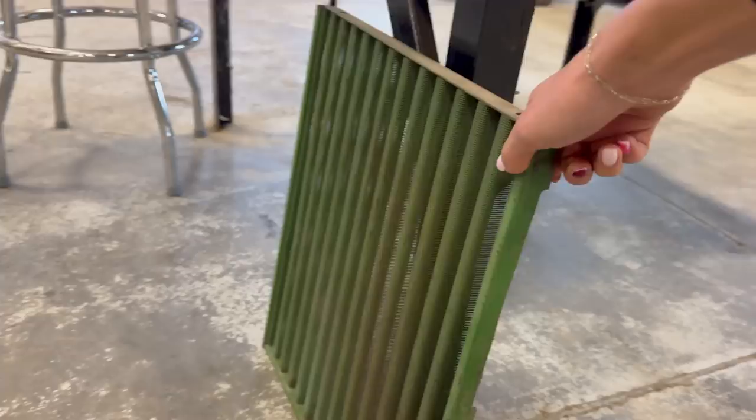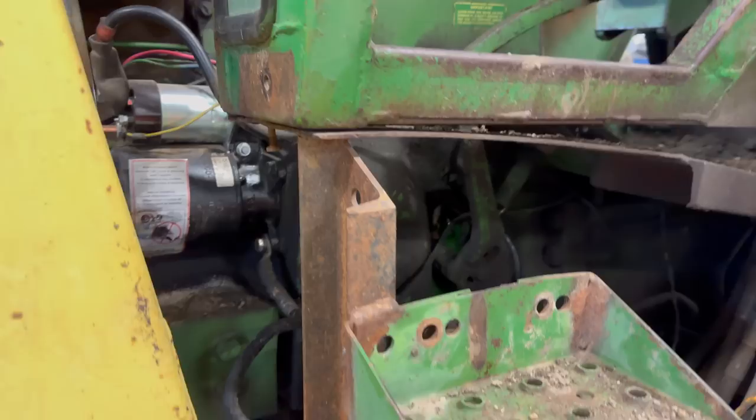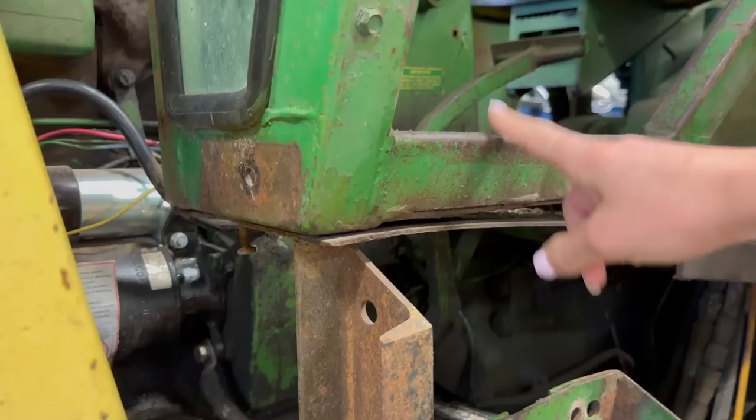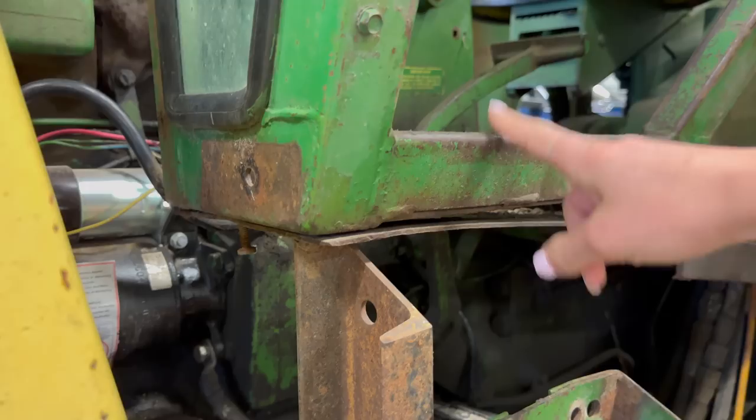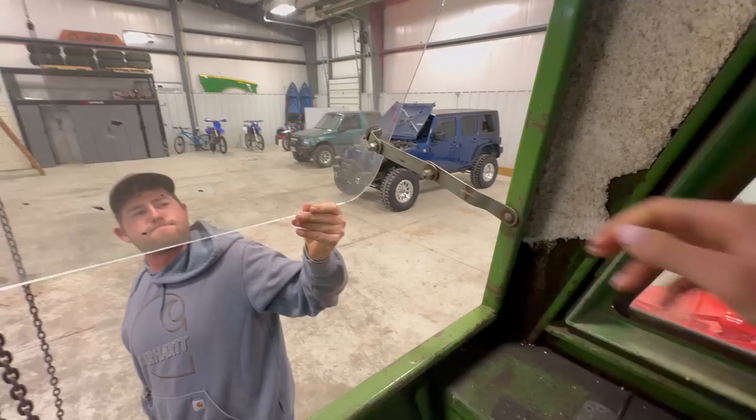We were looking at some stuff and he took this side panel off and he could not believe how straight it was — usually these things get really beat up. So this yellow frame down here that the battery is sitting on is attached to the loader and comes up on this step. Luckily, this part of the cab is not welded on to the frame of the loader, so in theory this cab should just lift right off. The idea is we have chain hoists in the shop and there's a few bolts we need to remove, and then we should just be able to pick it up and lift it off.